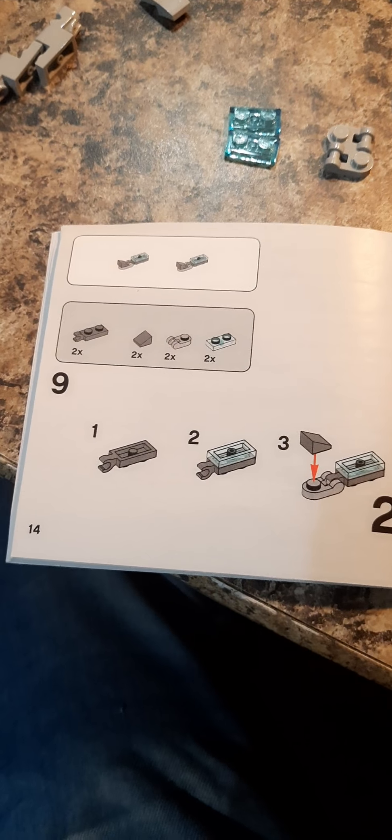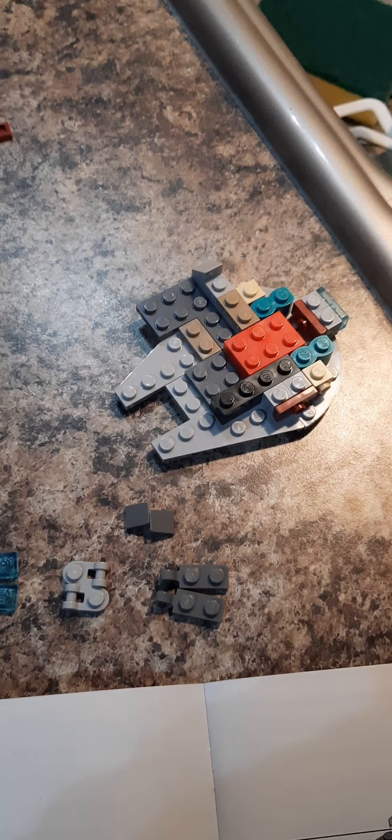It's getting more complex. We're up to step nine here and it's getting a little bit more complicated, but we're gonna do this. We're running out of pieces and I'm determined to put all of these things together to make my Micro Fighter.